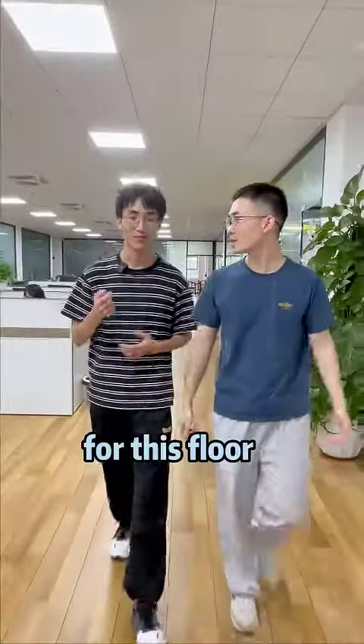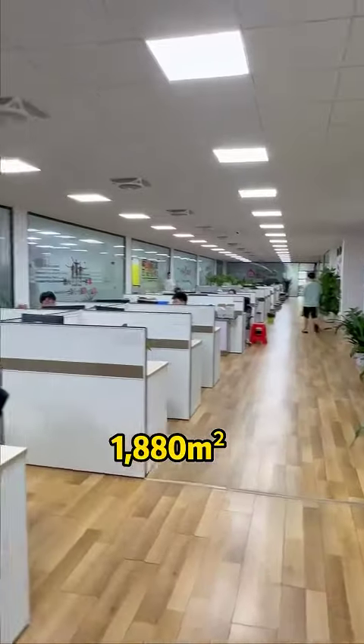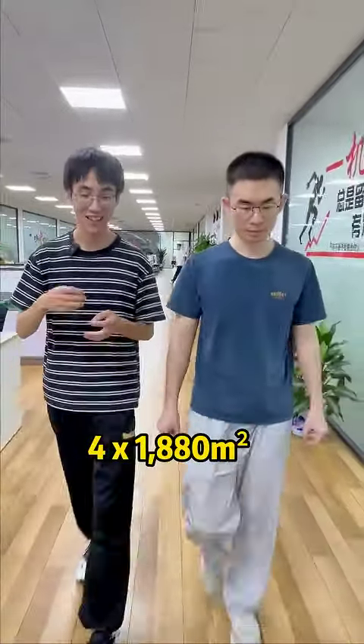How big is the workshop? For this floor, we have 1,880 square meters — that's the whole workshop. It's 12 blocks, so we have 4 plus 1,880.